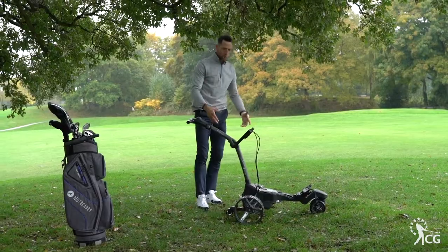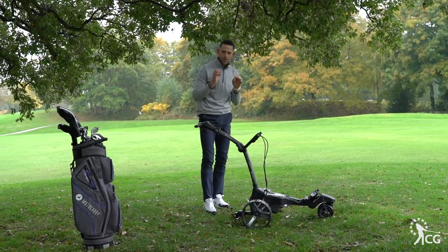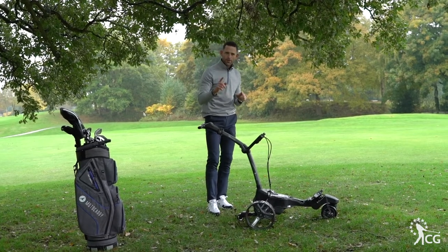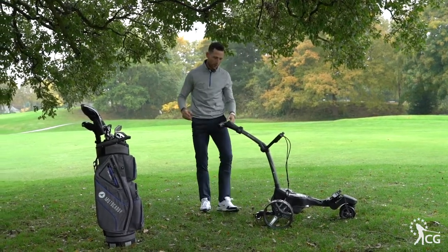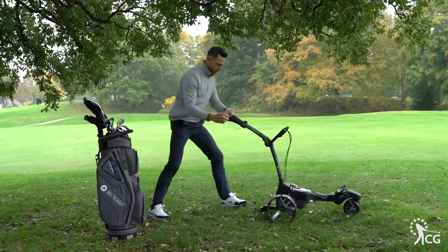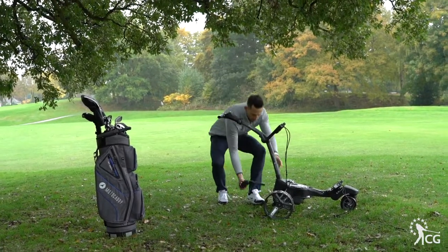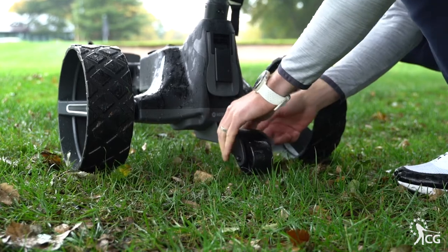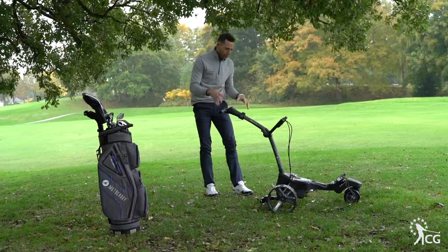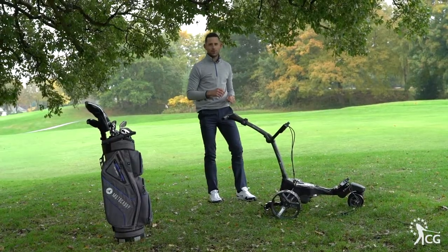Combine that with all the functionality that it's got that you would expect from a Motorcaddy trolley — this is a brilliant trolley. One thing to note is that one thing you can be scared of with a remote control is it's going to tip over. The beauty is on the back here we have this small little wheel which stops the trolley from tipping over when it's in that remote feature. So you're confident it's not going to fall over, you've got loads of control on it — fantastic trolley this.